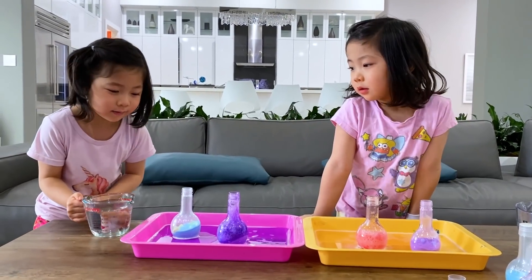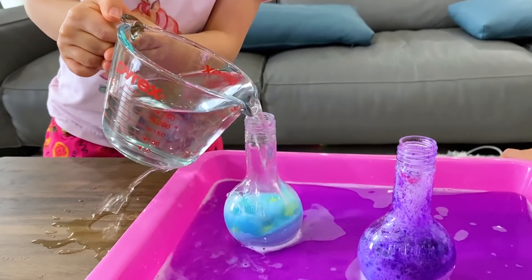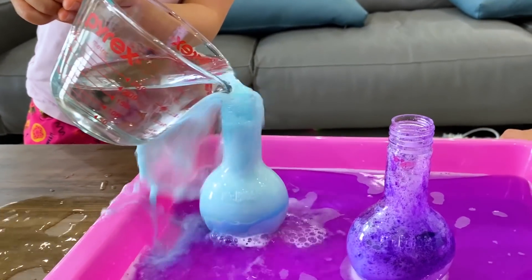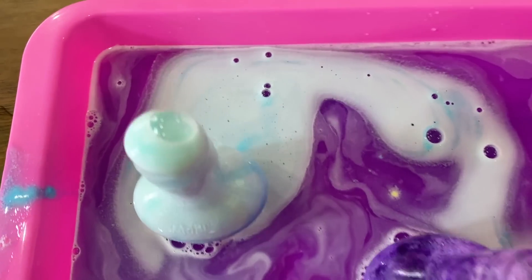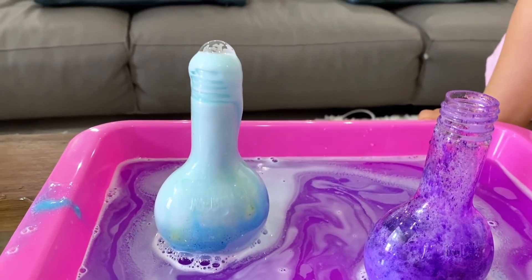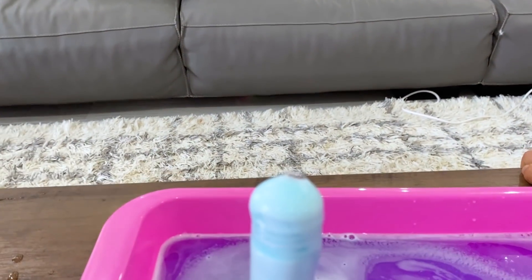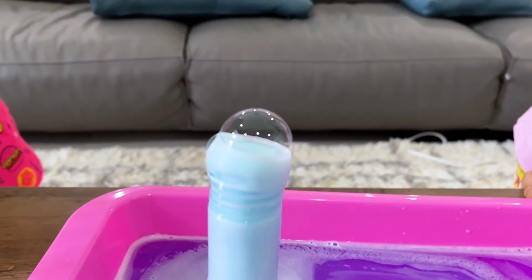Now let's try the blue one. Emma's going to try the blue color. Look at that! Whoa! It looks like it's spreading out. Yeah, it looks really cool — like a galaxy color. It's turning blue. Do you see the little bubbles on top right there? Yeah. Bubbles are going down. Whoa! Look, a bubble just popped in!